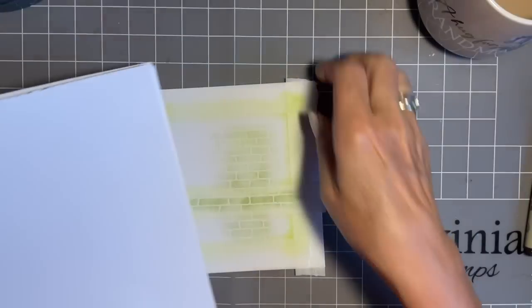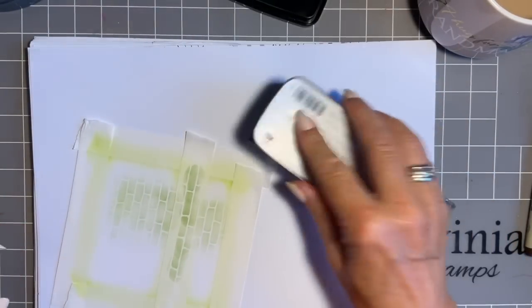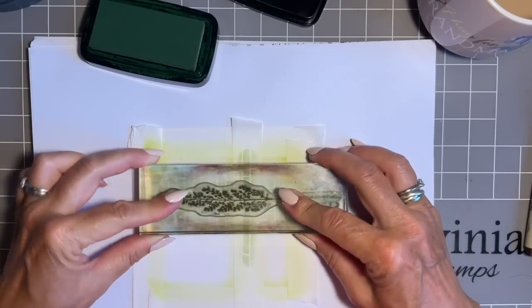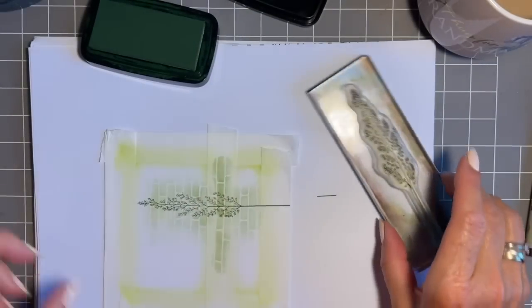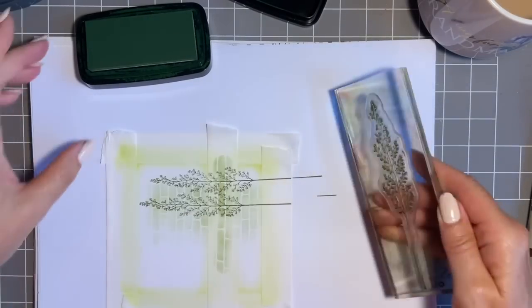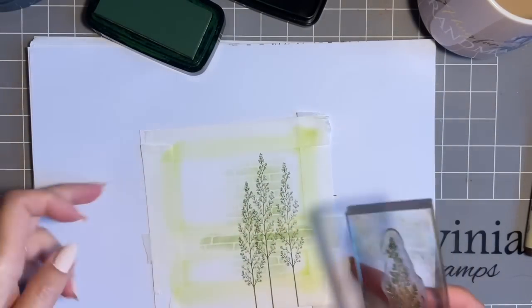Now we can add some stamping. The stamp I'm using is called Leaf Spray - there are two in the set, it's a lovely set, quite ornate really. I'm going to stamp it sideways as it works better for me, with a tall one in the middle. Look how ornate that is - it's almost foliage and flower. Top tip: always move your ink pad across your work, not directly over the top. I want this next one at a different height, because we don't want them all at the same level.